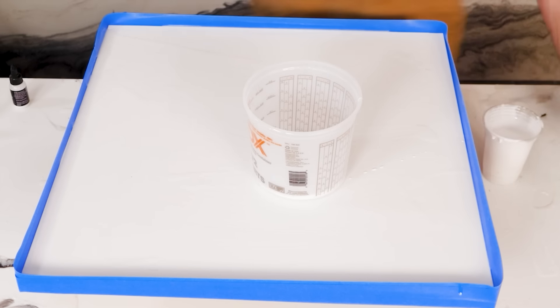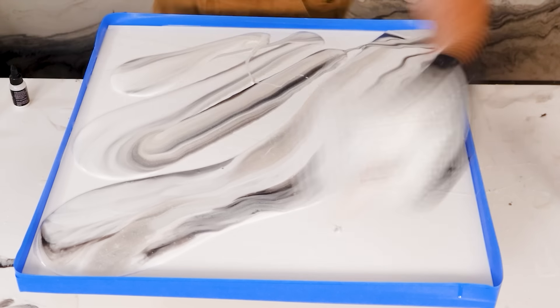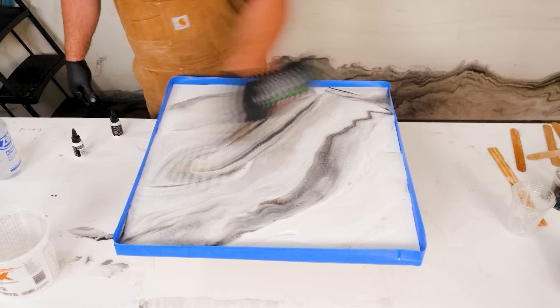Now we're going white marble dirty pour — same colors, folks, but using a different technique. Mix them up, back in the bucket, instant countertop.